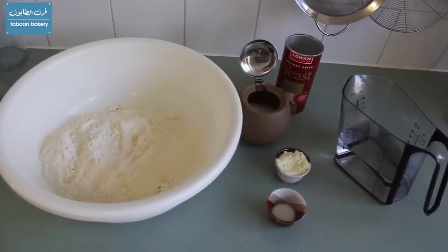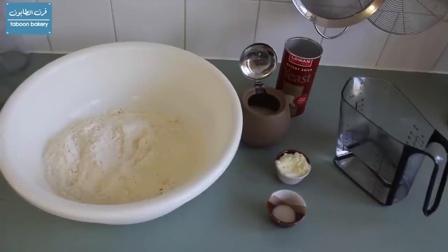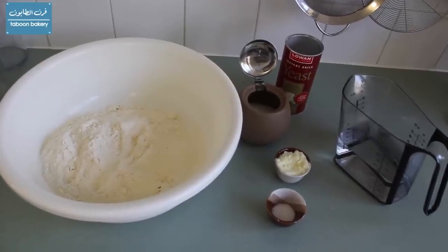You will need 500 grams of white flour, 400 ml of lukewarm water, yeast, sugar, salt, and powdered milk.